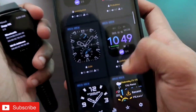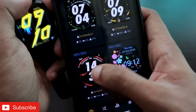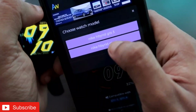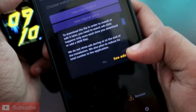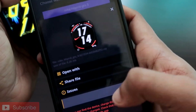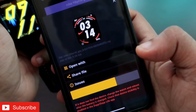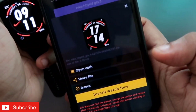These watch faces are absolutely free to install on the smartwatch. To install a watch face, select it and click on the Download button. In the download option, select the watch model — I will be selecting the GTS4 — then click on 'Install Watch Face'. You can see the watch face is getting installed on the smartwatch, so wait for some time and it will get installed.